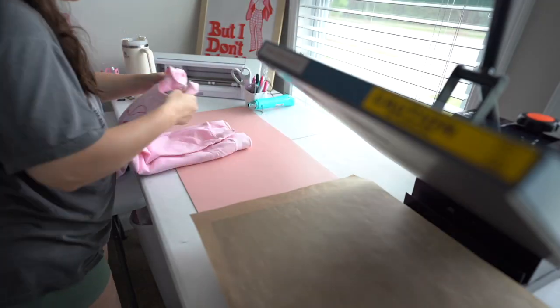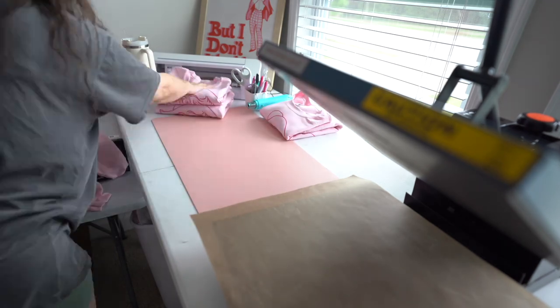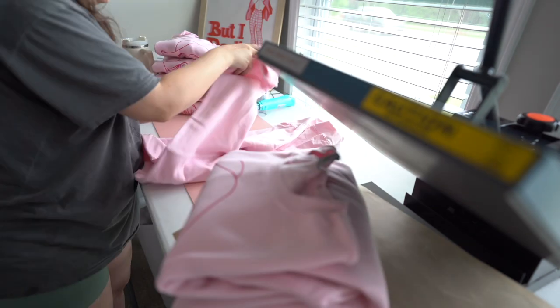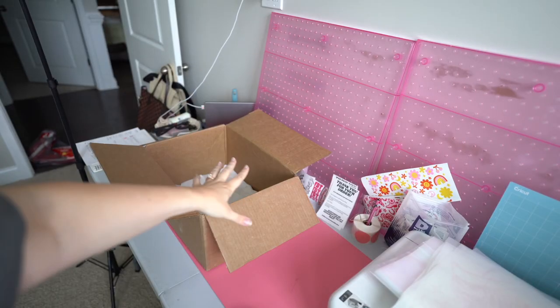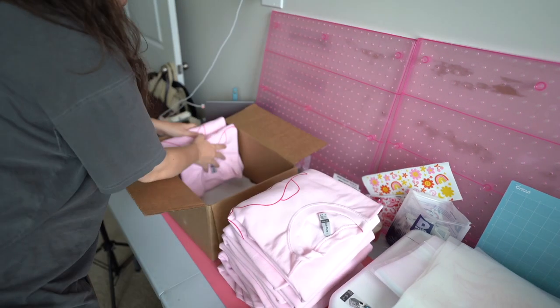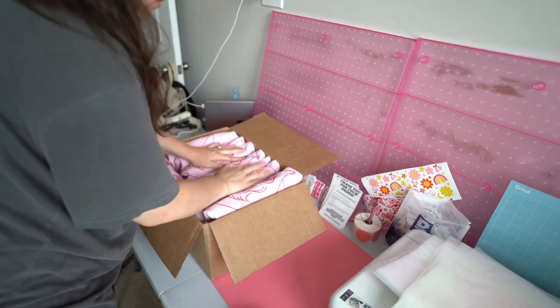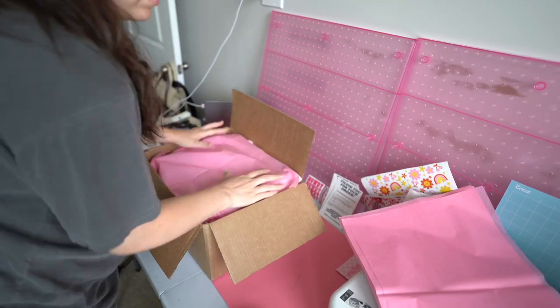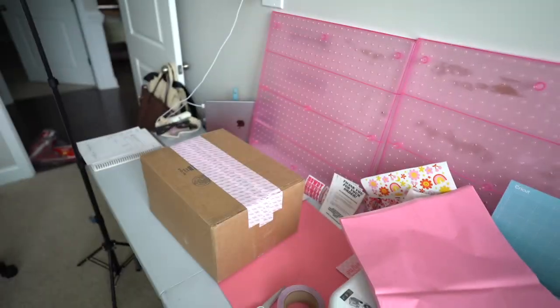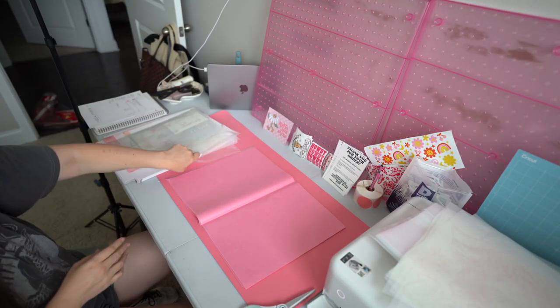All of the sweatshirts and t-shirts are made now. It's time to get them neatly folded, set out with their packing slips, and then we'll pack them up for mailing. I've got my box here for the wholesale order, so let's go ahead and pack that one up first. Time to pack up orders, let's go!